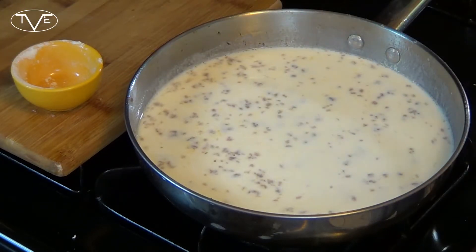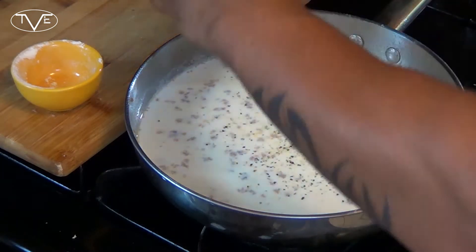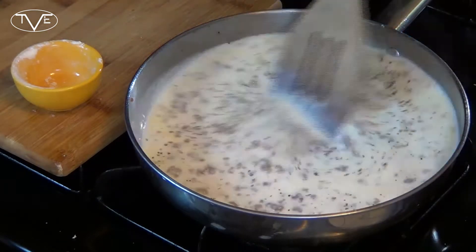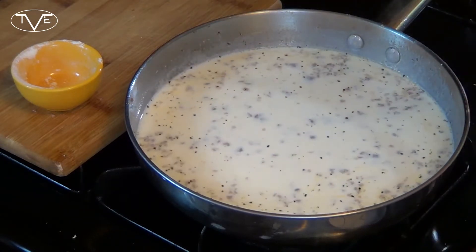Now go ahead and salt and pepper this to your tastes. You're going to let this cook to your desired thickness, stirring it frequently.